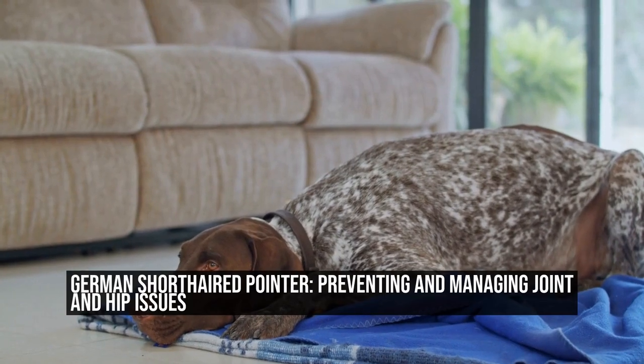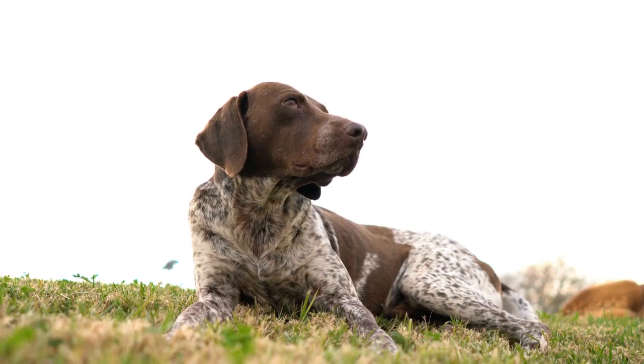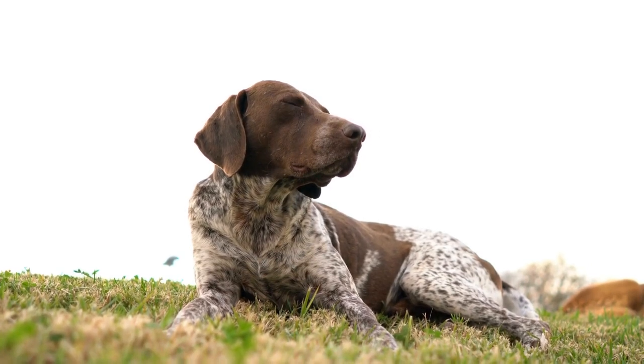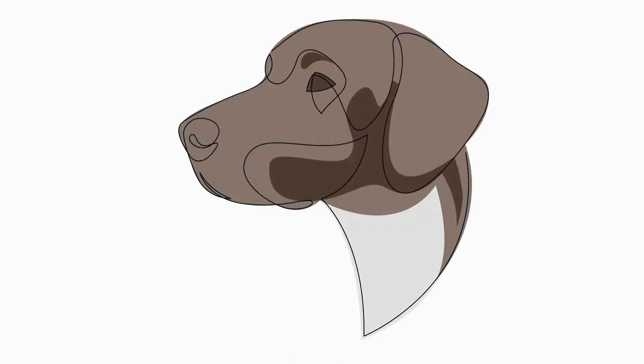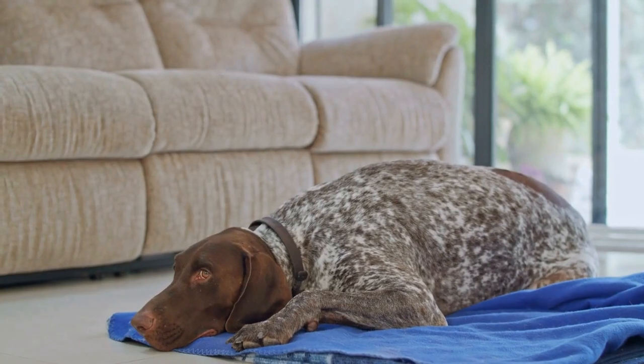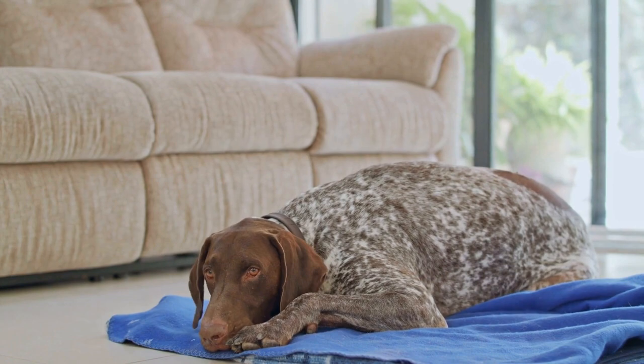German Shorthaired Pointer: Preventing and Managing Joint and Hip Issues. As a pet owner, it's essential to prioritize your dog's overall health and well-being. This includes paying attention to any potential joint and hip issues that may arise, especially in certain breeds prone to these problems, such as the German Shorthaired Pointer. In this article, we will discuss how to prevent and manage joint and hip issues in German Shorthaired Pointers.